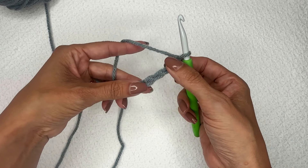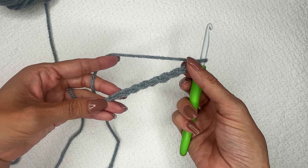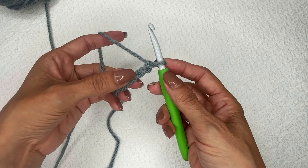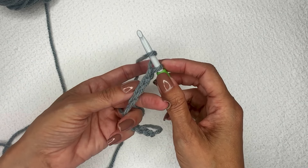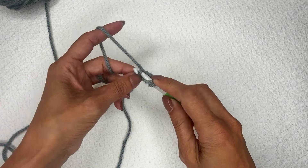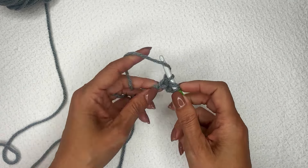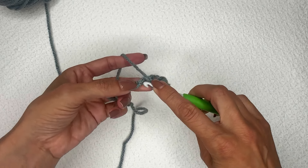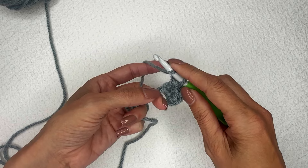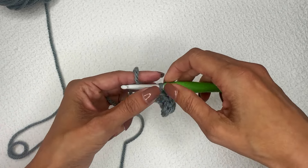To work the half double crochet in the third loop only, you can start with any number of chains. I'm going to start with a row of half double crochet stitches, working into the second chain from the hook and making a regular half double crochet. We need this first row so that we can work into the third loop on subsequent rows. As you create the half double crochet stitch, you're creating a yarn over which creates what is known as the third loop.